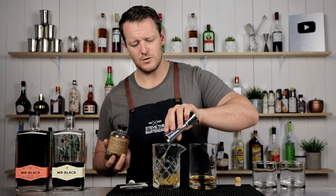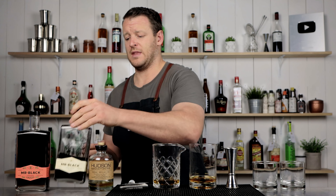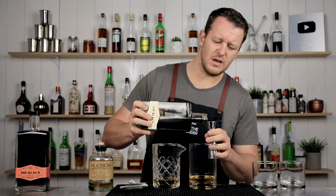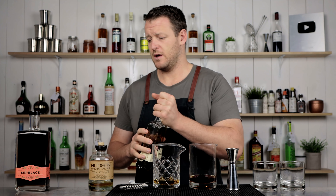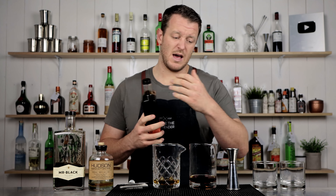So 60ml — two ounces for each of those — and then it's just 15ml, half an ounce of your coffee liqueur. If you want to, if you do like it a little bit sweeter, you can opt for adding like a bar spoon of simple syrup — completely up to you. Demerara would work really well, add a little bit more complexity.